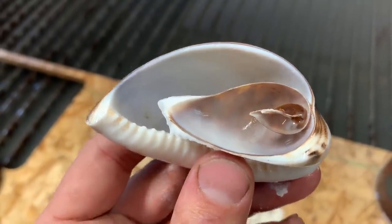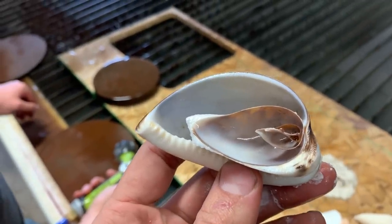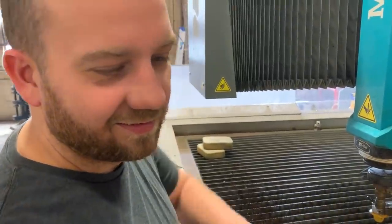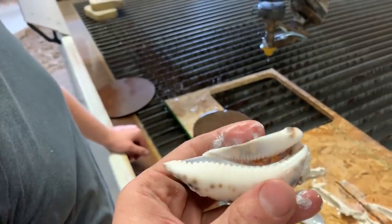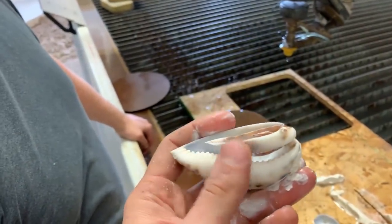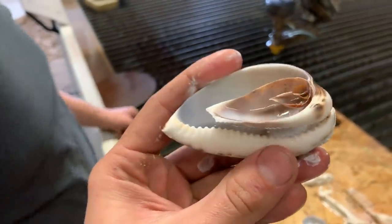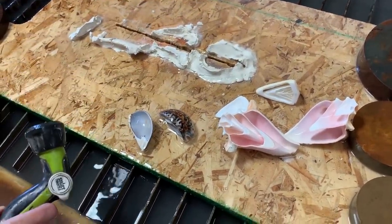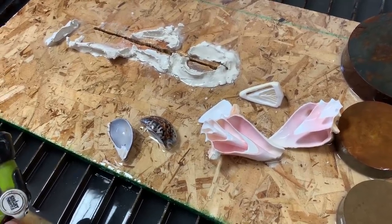I don't understand how this is made and how it grows. I think they start off small and then as the animal grows, it adds on to its own shell. But how do you explain the shark teeth portion? Does it have shark teeth when it's small and do those shark teeth push out further as it grows larger? Or why are there shark teeth period? There's a lot of questions we don't know. We should have brought a shell expert on. Hopefully there are some good answers in the comments. I'll be sure to pin the one that makes the most sense.